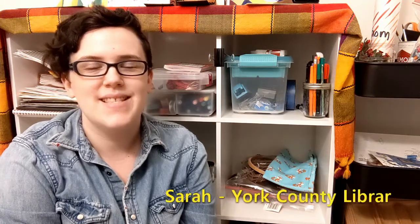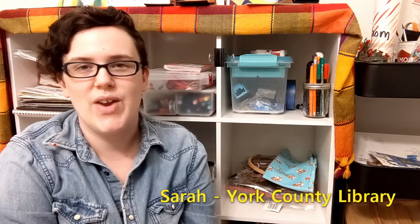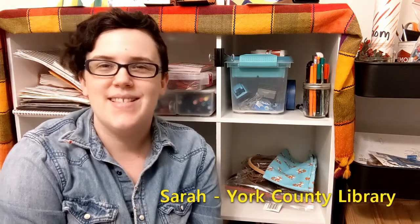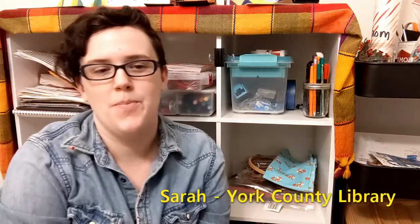Hello everybody! This is Sarah with the York County Library. Welcome to another Stay Creative York County video. This is going to be a little bit of a different video today. You are going to need to have some prior skills before trying the project that I'm going to be demonstrating today.